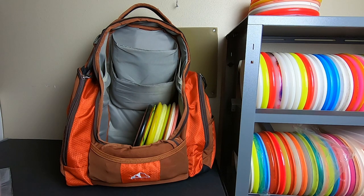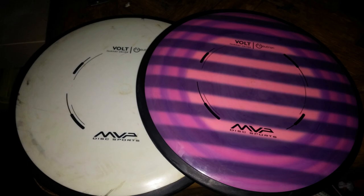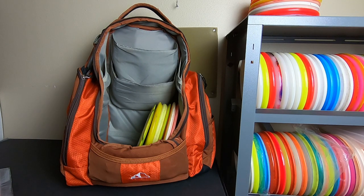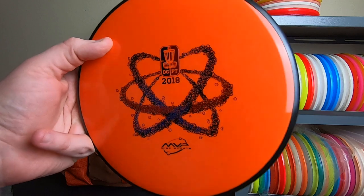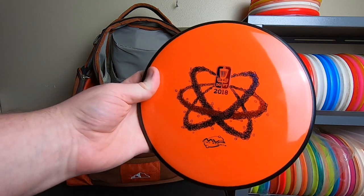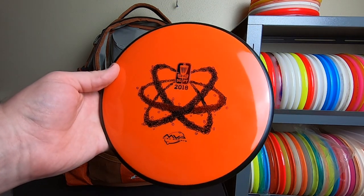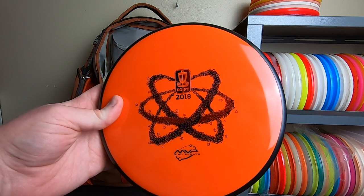Moving on from there, the next part was MVP. I started throwing some MVP stuff and that's what broke my bag open from the all-Discraft phase. I really loved the Envies when those were relatively new — I was an early adopter of the soft Envy. To represent my MVP period, I have this Pro Tour 2018 MVP neutron Atom. This was sent to me directly by Steve Dodge, and me and Andy tested these — I filmed him throwing them and we produced assets that went on to the Disc Golf Pro Tour broadcasts during the world championships and some other events.